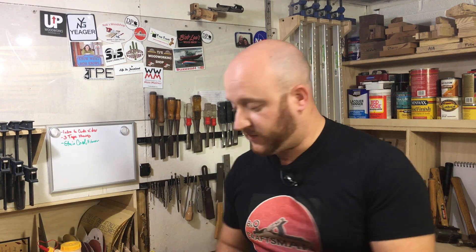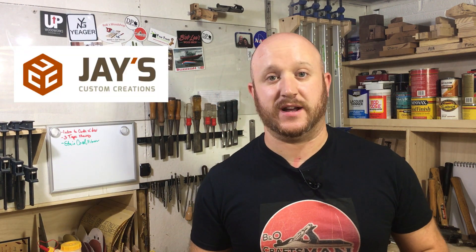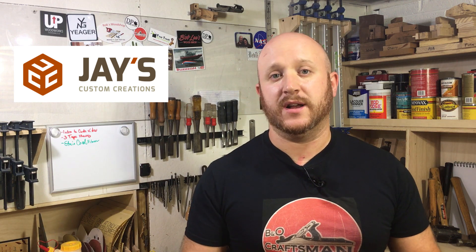Today's is from none other than Jay Bates. Now if you don't know who Jay Bates is, I will put a link in the description. You can go to his channel, check him out, follow him and watch a lot of his videos. He's got a lot of really cool videos.